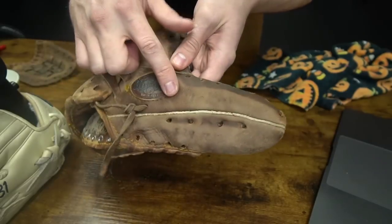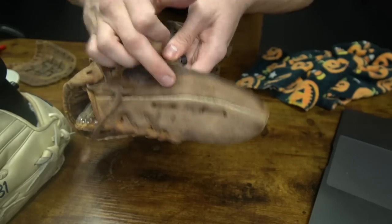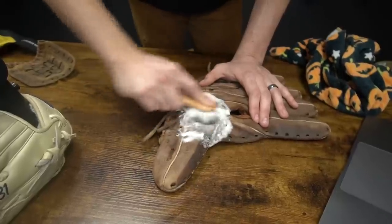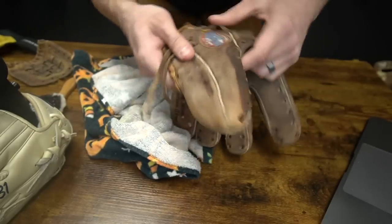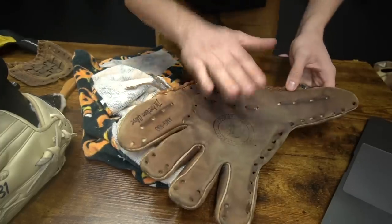From cleaning some of that dirt, it looks like at one point they had a name and a phone number on there - that's cool. Let's get that Nokona logo - I want it to shine bright. Already brighter for sure, loving that. I might do a little bit of additional work if it's not as bright as I want once it dries.